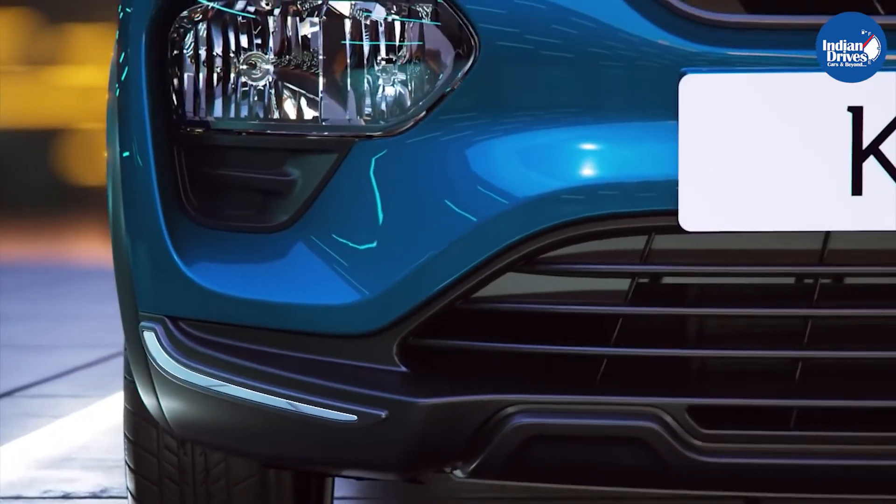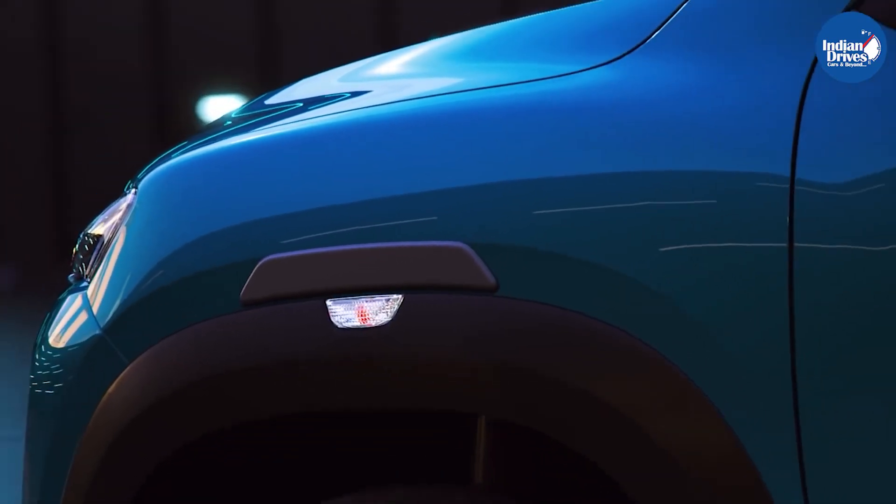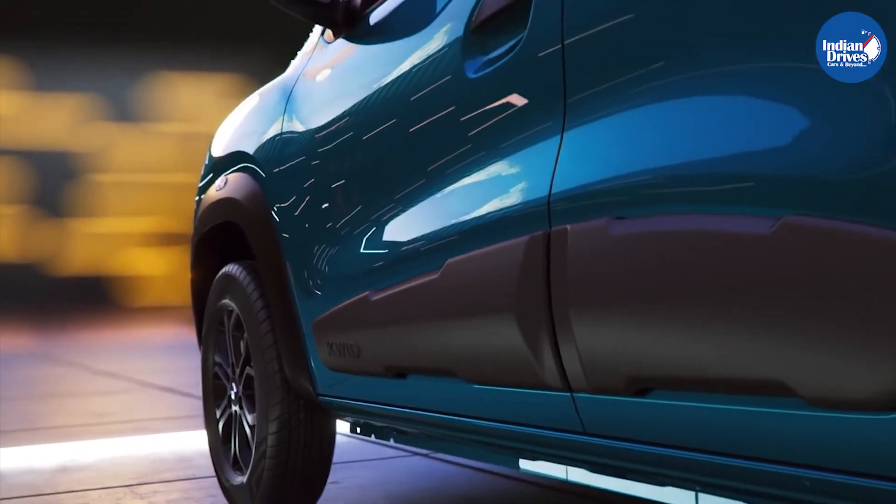Those are all the genuine accessories available for the Renault Kwid. If you like our content, do like this video, share it with your friends, and do not forget to subscribe to our channel so you do not miss out on such interesting automotive content.